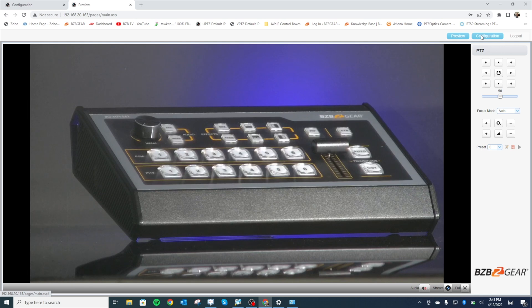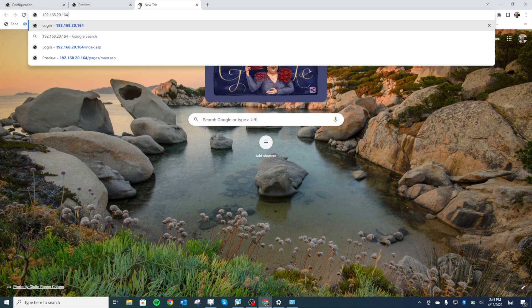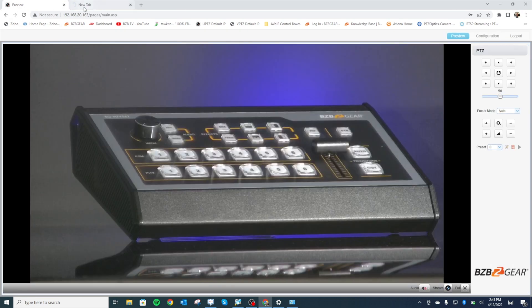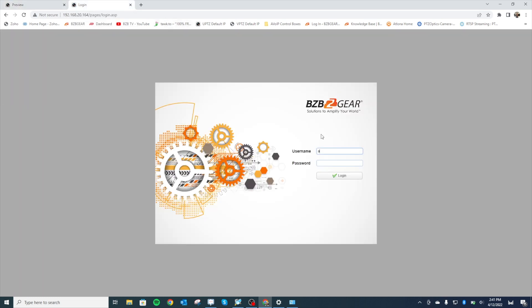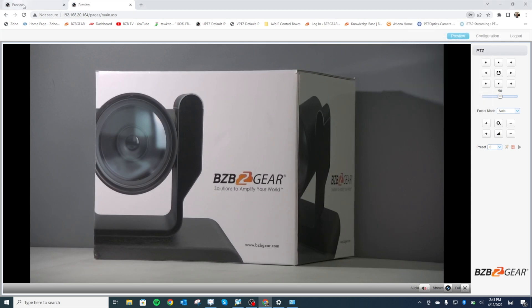For camera number two, do the same exact process — just make sure you assign a separate IP address. I already networked that one, so I'm going to log into that camera as well to confirm. There's our login page — it's still turning on but the page will pop right up. And there we go: there are our two cameras, both on our local network and both back on our screen.